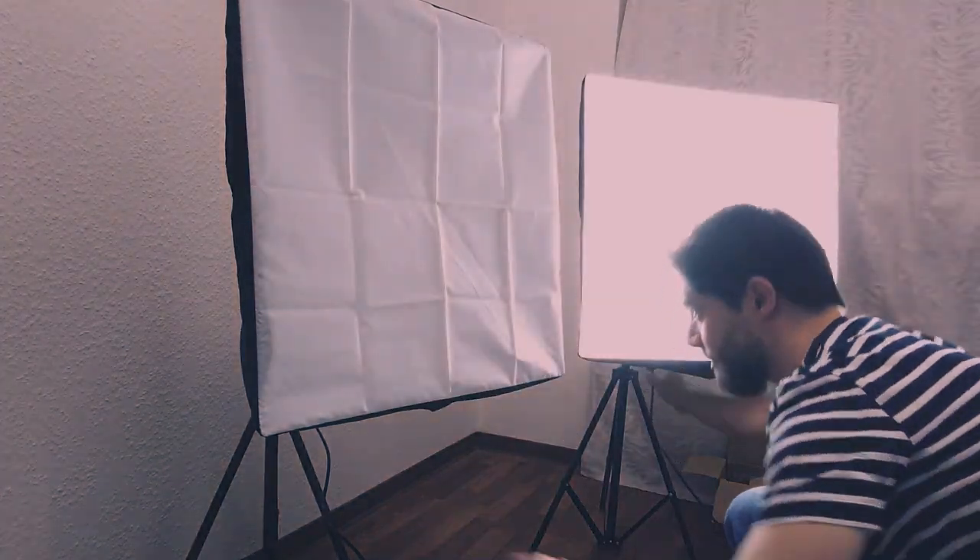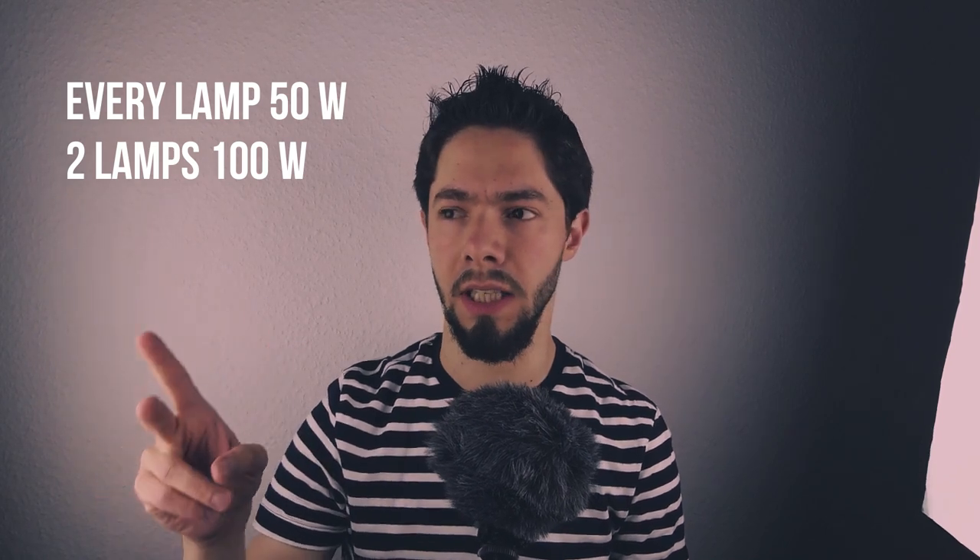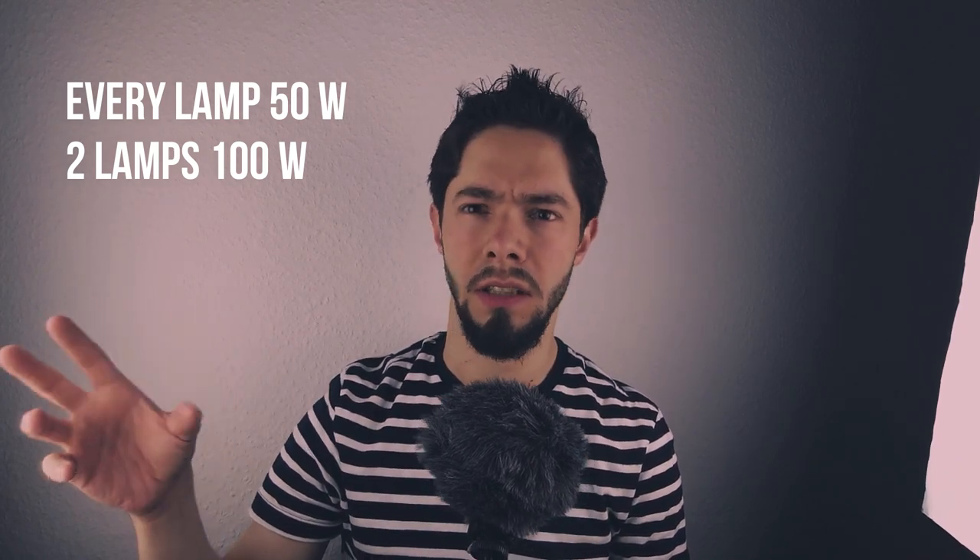I will turn them on, turn off the room light, and let's see. As you can see, I'm putting one on the left and one on the right. They are so strong — I can say they are stronger than my old softbox, because my softbox is 85 watts, but now I have two lamps and every lamp is 50 watts, so something like 100 watts total.